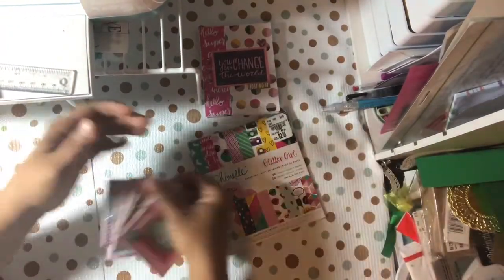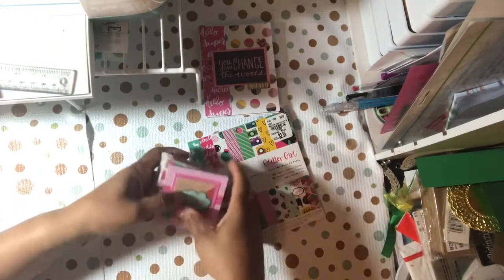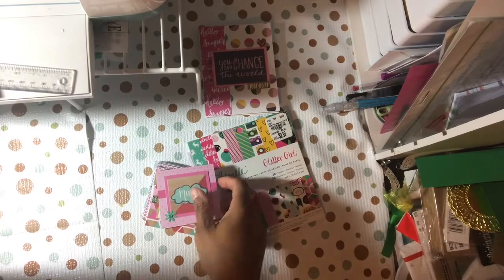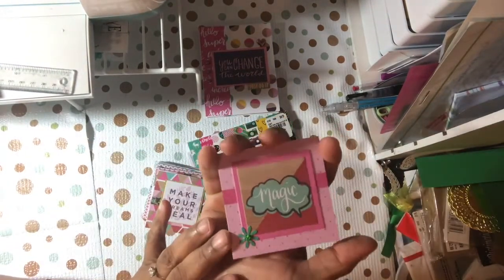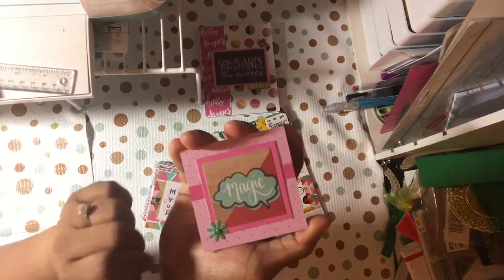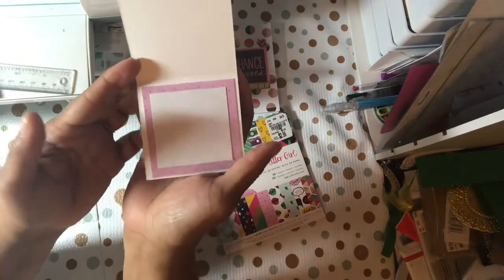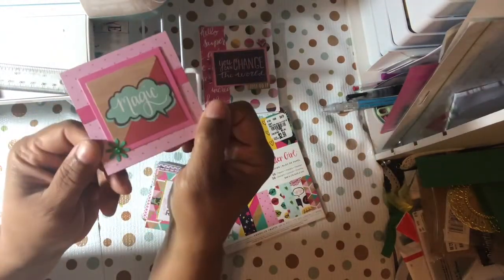Then I had eight six by six sheets — some open horizontal and some open vertical. These are all layered on the inside. This is the first one that says 'magic' — I just layered it, put a border strip there, punched out a punch, and put a little bit of bling. Sorry about the lighting. The inside is all left blank — I didn't put any sentiments on the inside.